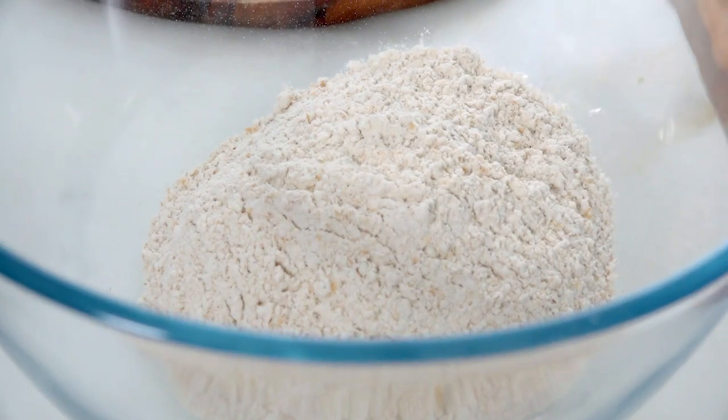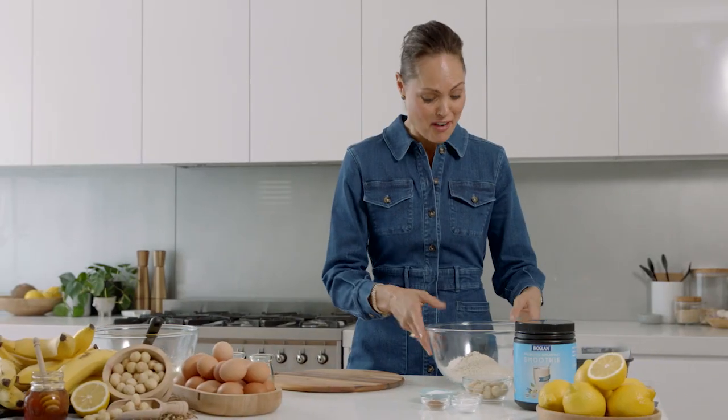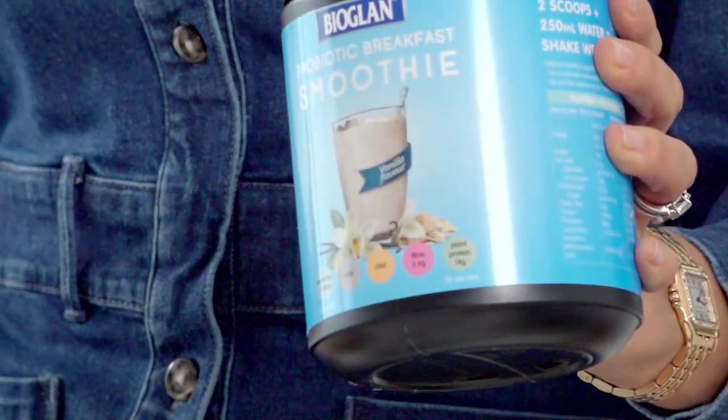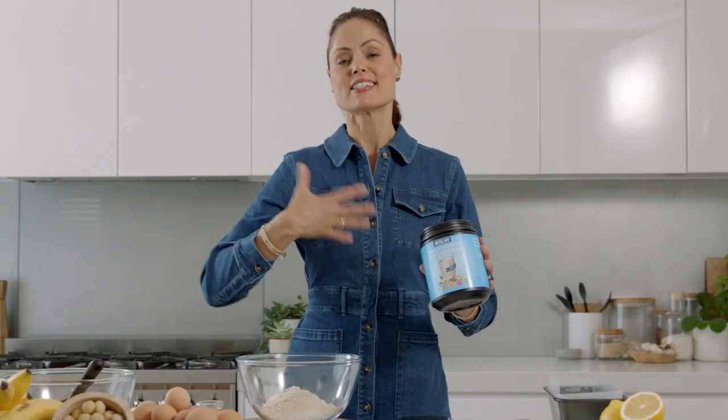If you want more fiber in your diet, use wholemeal flour — it's very simple. But if you want to add even more good nutrition into your banana bread, you could try using the Bioglan protein smoothie powder. We know that protein is important in every cell in the body; it's slow-releasing and it sustains our appetite.